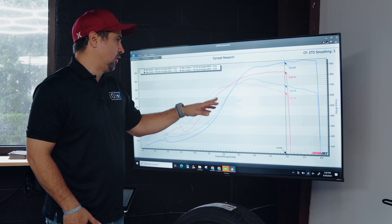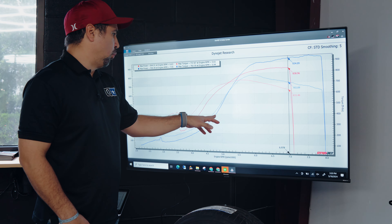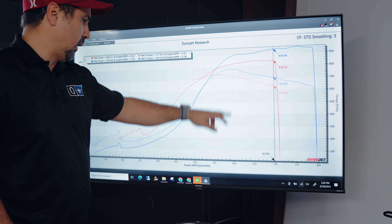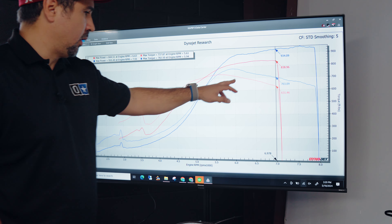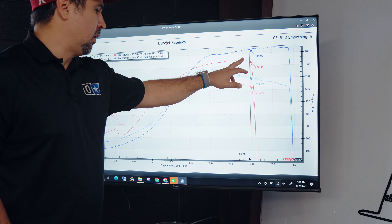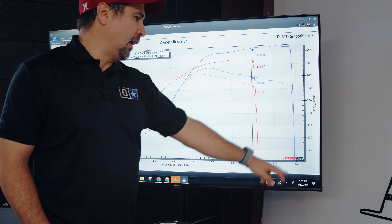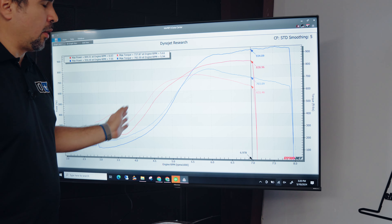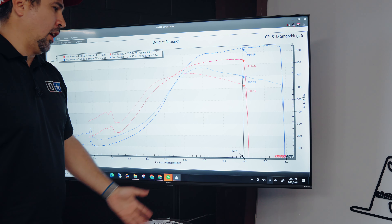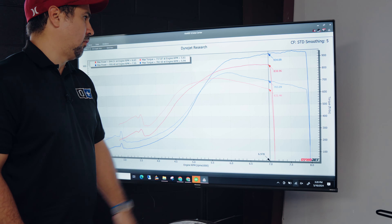What are we looking at here? The red line is the same setup with the stock cams, and the blue line is with the Kelford cams. You can see we lost a little bit of spool — about 500 RPM in spooling time. Before, it used to spool to full boost at 5,000 RPM; now we see it at 6,000. However, with the OEM cams, it won't make more power past 7,000. With the Kelford cams, it's still making power up to 8,000, and we even rev'd it up to 8,500 and the engine was happy.